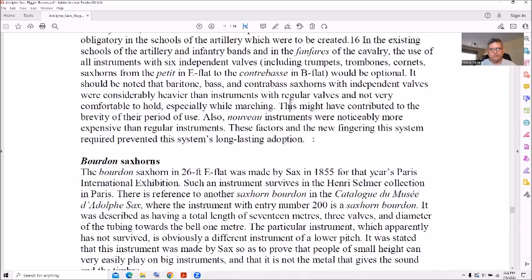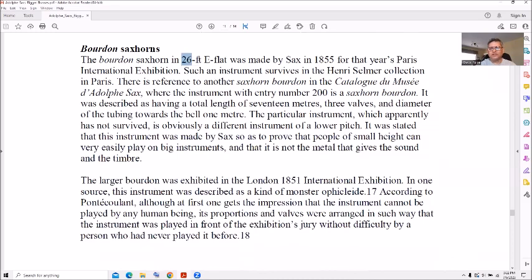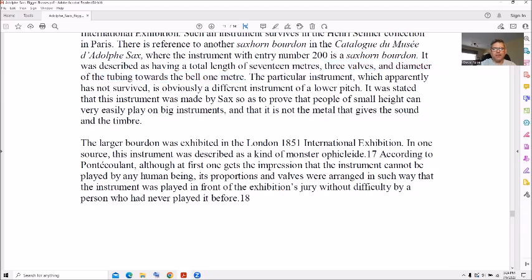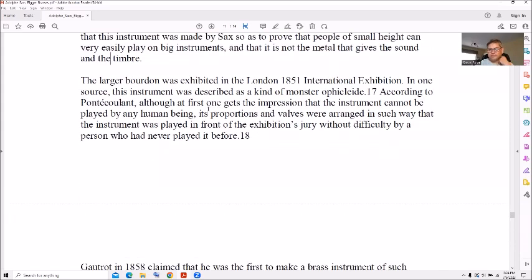Next is the bordon sax horns — 26 feet, that's a lot of brass. In 1855 for the Paris International Exhibition, one such instrument survives in the Henry Selmer collection in Paris. The catalog entry has three valves down a tube towards the bell — one meter, that's about three feet — and it proved that people of small height can very easily play big instruments. And that it is not the metal that gives the sound and the timbre. Of course you need a lot of air too — it was called a kind of monster.